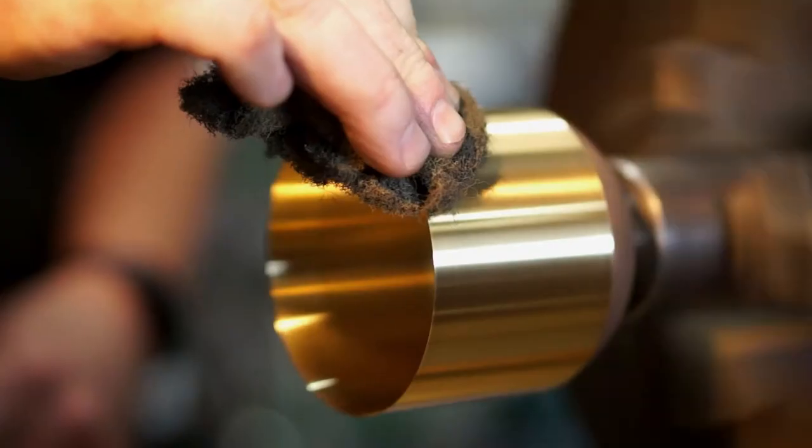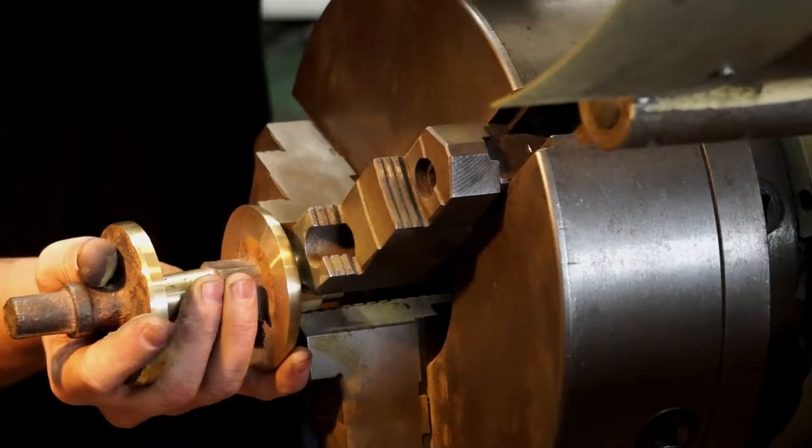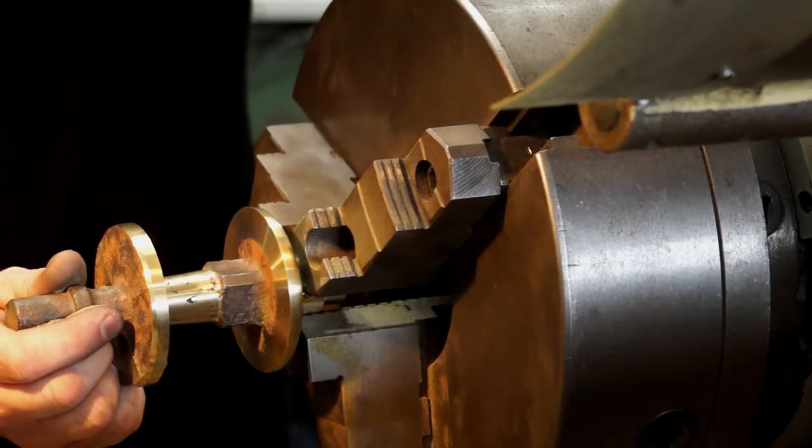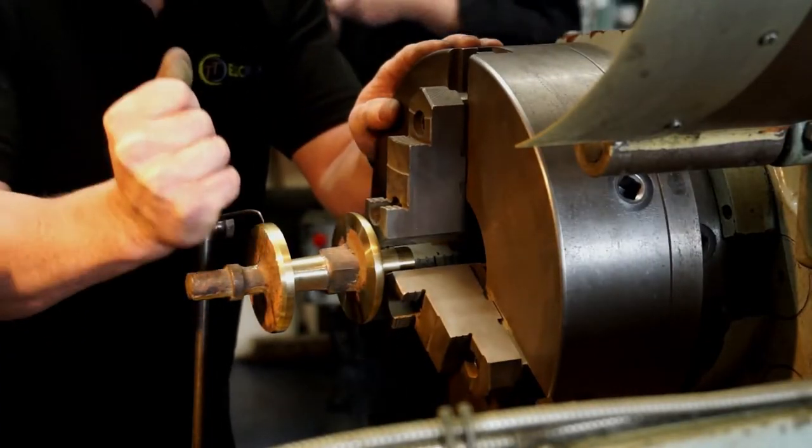The whole job's on the centre lathe. We machine the bell first, then the stem, then the base. All in all, it's a couple of hours of machining. It's about half an hour to polish because at the end of the day, it's got to look nice as well.